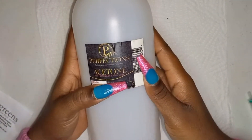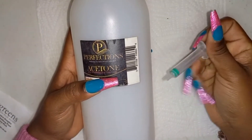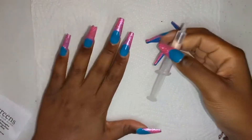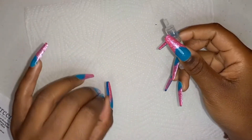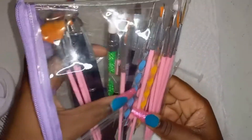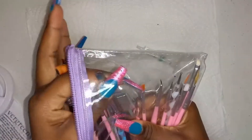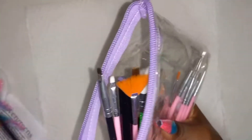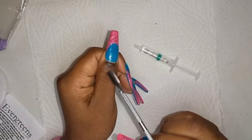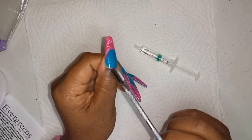I will be using acetone with my syringe - basically I'm just going to pull acetone into the syringe. I always make sure there is a paper towel here because this can get really messy. I also make sure I have a cuticle pusher to help me open the nails that are already lifting. It gets harder when some of the nails aren't lifting - this one I tried to lift and it cracked.